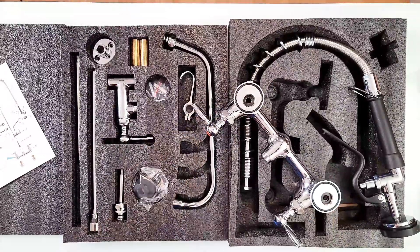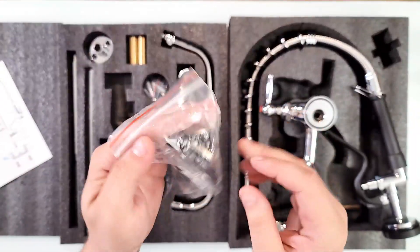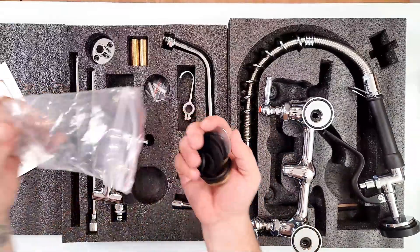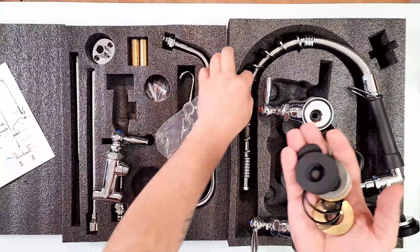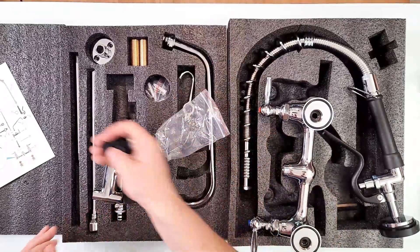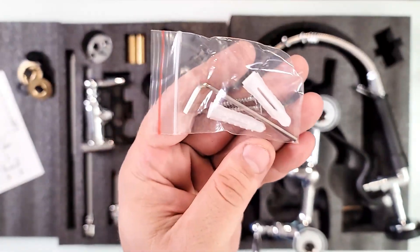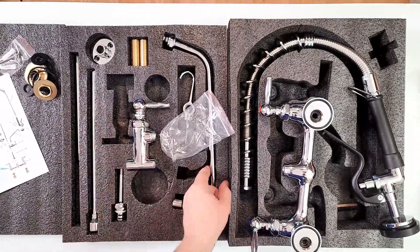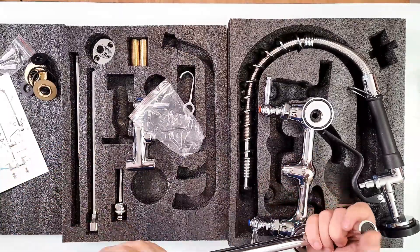On top we have a few things to install first — washers, stoppers, and gaskets all really nice and tight right here. You have everything you need to install in this box. If you need to mount to the wall, you have the brackets, the anchors, and all that stuff with an allen key. All the parts are really high quality metal — none of this feels cheap at all.